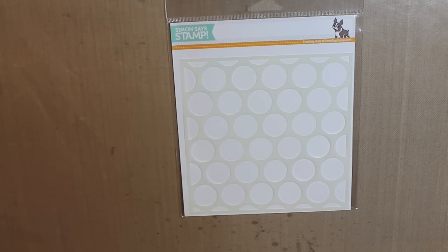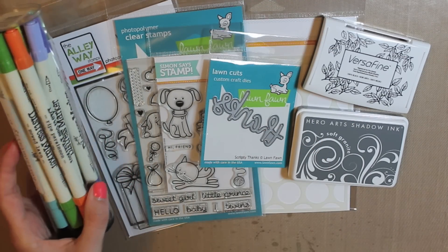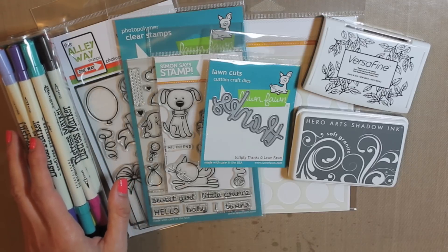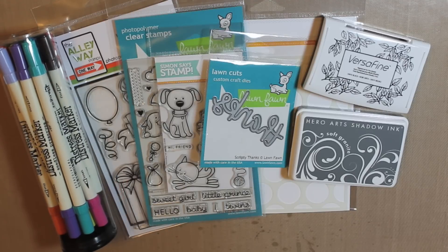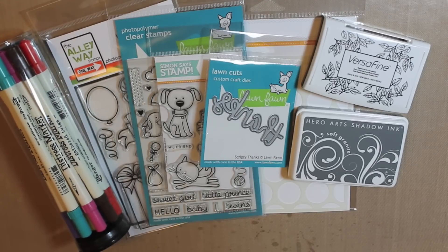And that is all of my favorites for this month. Make sure you tune in tomorrow to my channel because I am getting closer and closer to a thousand subscribers, and I'm going to be posting my giveaway tomorrow. I do have some Distress Markers in my giveaway, so you will want to stop by to check that out. Thank you so much for watching today — don't forget to subscribe and give this video a thumbs up. I'll see you next time. Bye!